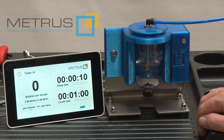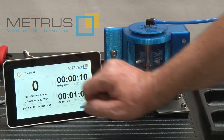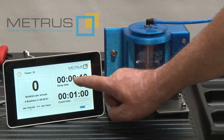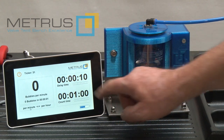The second unit of the LBC is our display, showing you the result in bubbles per minute. You can switch it over also to bubbles per hour. It also shows you the delay time to stabilize the system before it starts counting, and also the counting time.